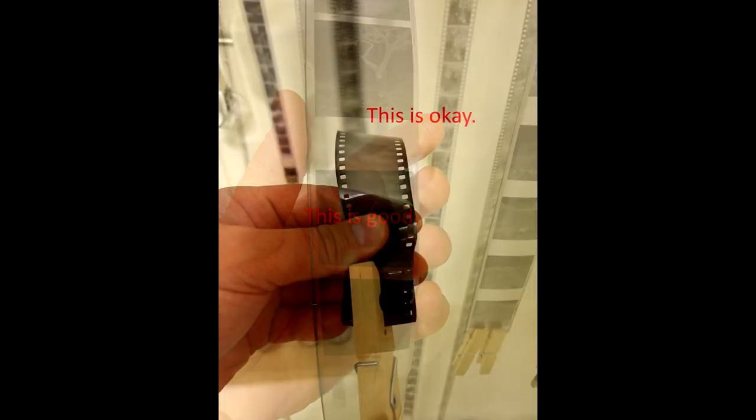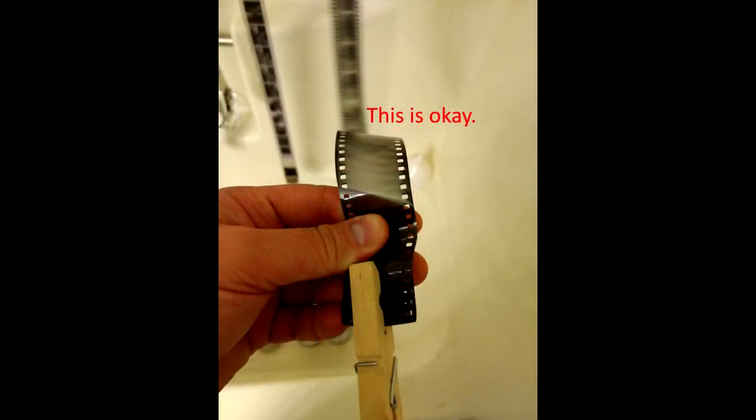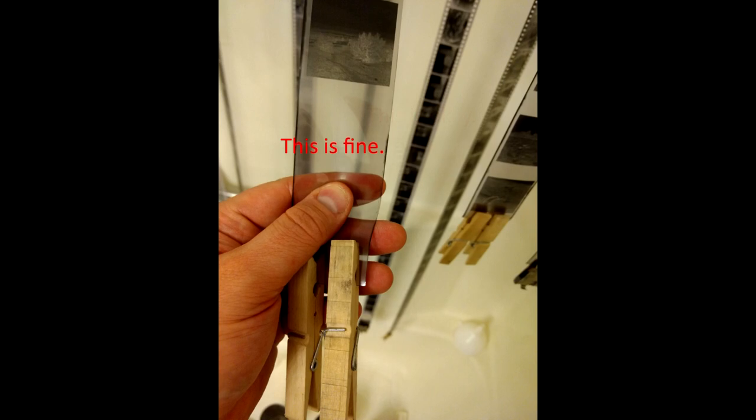Here are some tips to prevent fingerprints. Handle wet film by the sides for sheet film and the sides of the leader for roll film. The leader is the bit in front, which is typically black, that has no images on your roll film. Also, just be very mindful when you're handling your film, especially when it's wet, of how you're handling it and where your fingers are. Preventing fingerprints is 100% down to the quality control in your handling process.